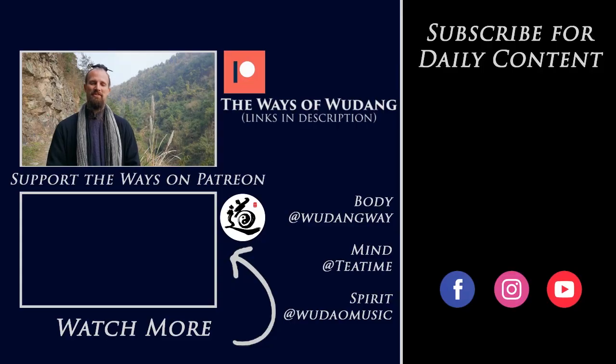Thank you for watching this video. Be sure to hit subscribe and check out all the information below. You can navigate to the Ways of Wudang Patreon account, and by becoming a patron you can get access to all the main channel resources — martial arts, philosophy, Chinese music, group classes, live streams, one-on-one courses, and more. Thank you for all your support — we'll see you in the next video.